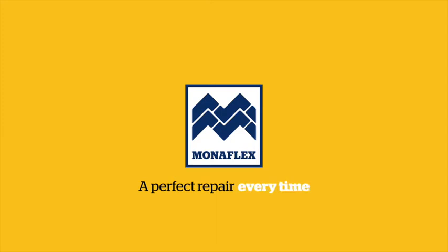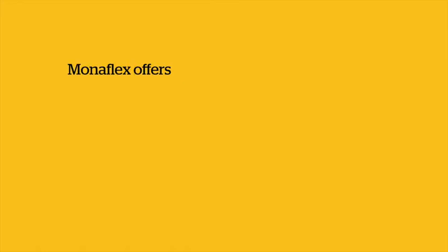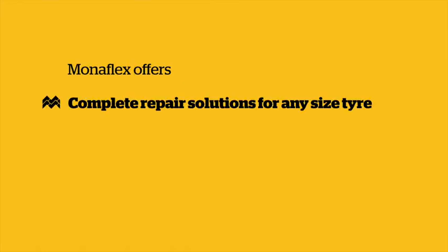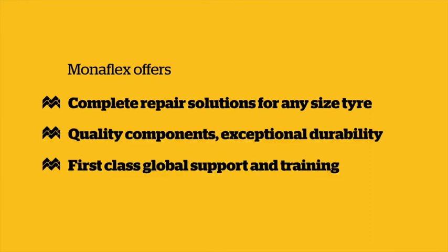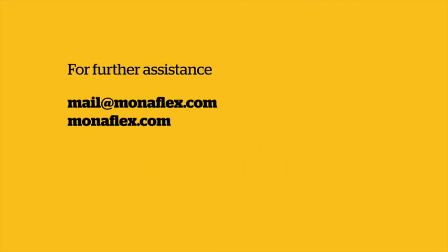Monoflex tyre repair systems — 40 years of industry leading repair solutions. Monoflex offers complete repair solutions for any size tyre. Quality components, exceptional durability and first class global support and training. If you need further assistance, don't hesitate to get in touch via mail at monoflex.com or visit our website monoflex.com.